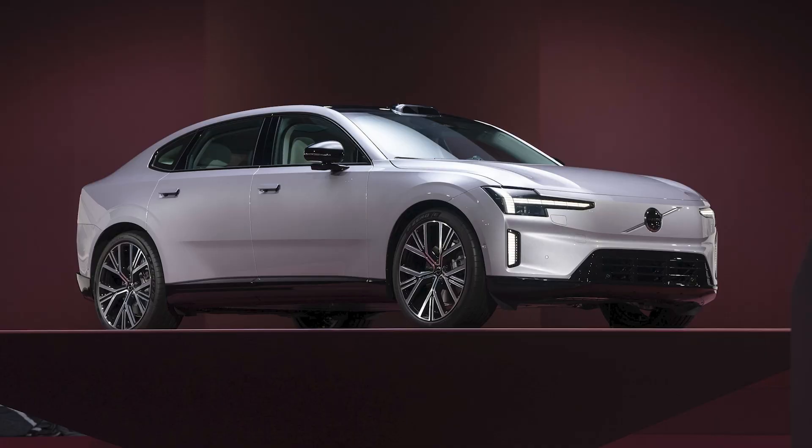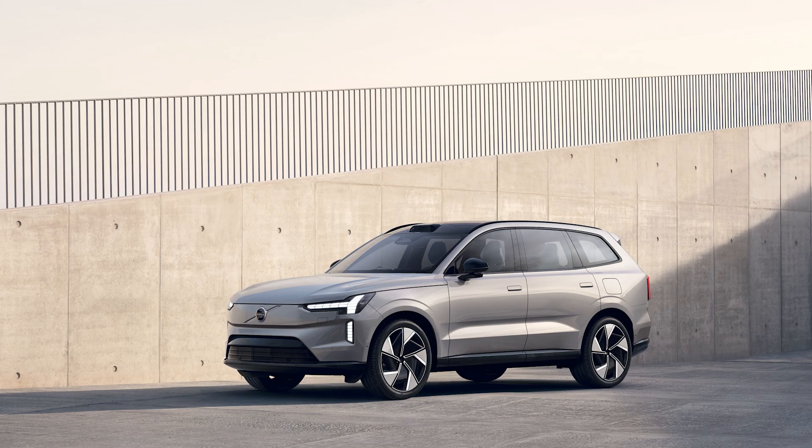Hello and welcome back to the Out of Spec Podcast. Volvo has released all of their information regarding their new ES90 electric sedan, the sedan version of the EX90. Let's just jump right into it.